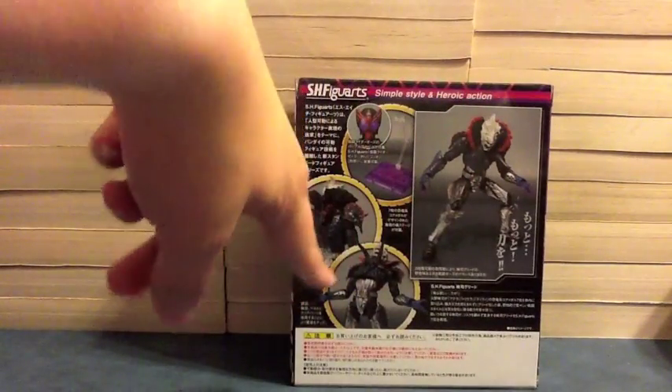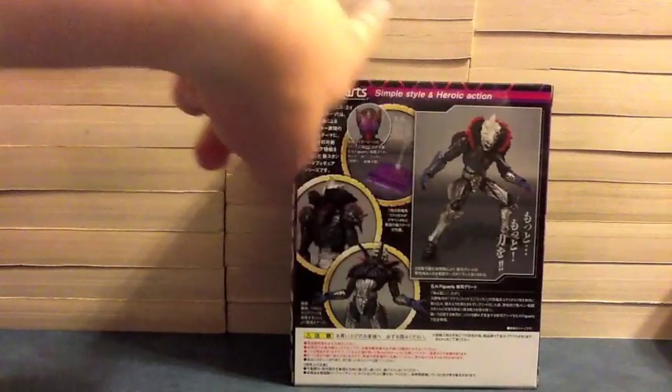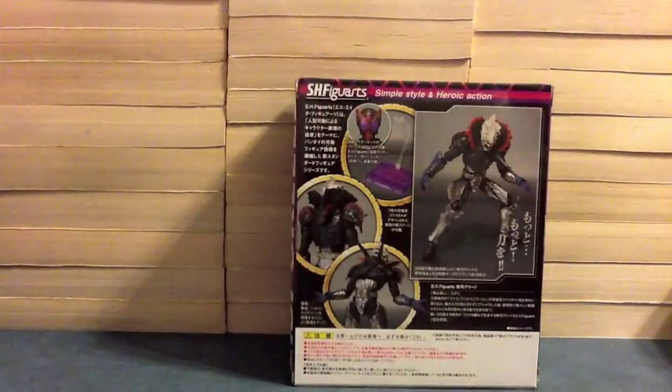On both sides we again have Eiji Greed. On the back, we see him being all angry, him yelling, him from the back. The stand he comes with is different than Dr. Maki's. And we see he has the purple-eyes Tatoba head included with him.